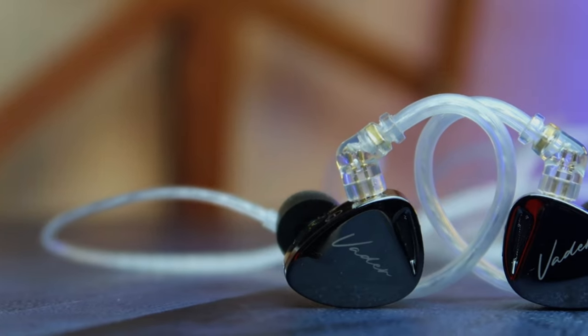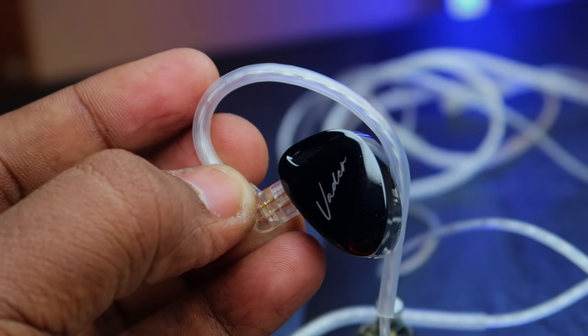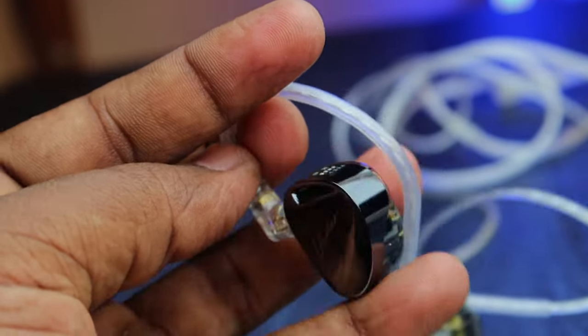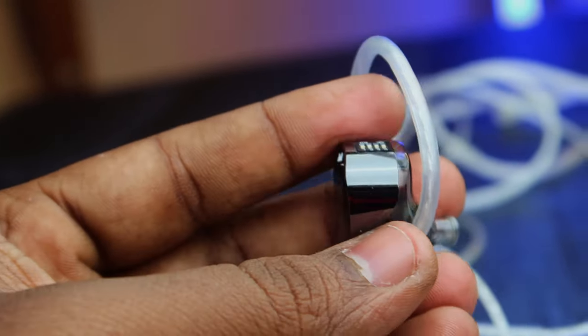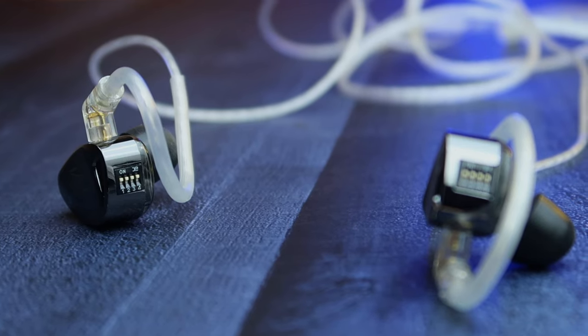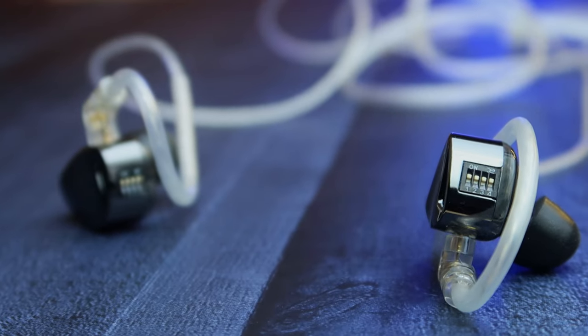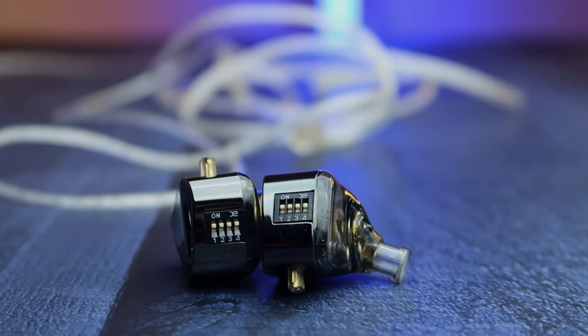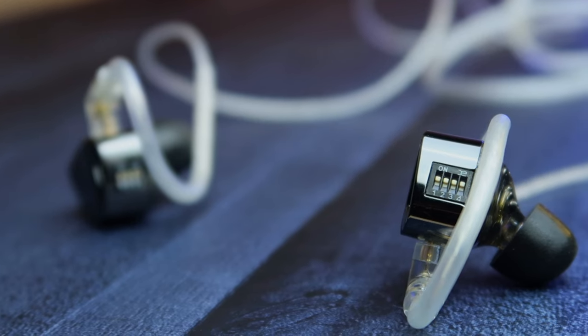Moving on to the design and build quality — the IEM shell faceplate is fully built in metal. On the front, the Weder branding is mentioned. In this IEM shell there are tuning switches, which are very tiny in size but really well built. There are four switches you need to adjust to change the sound profile.